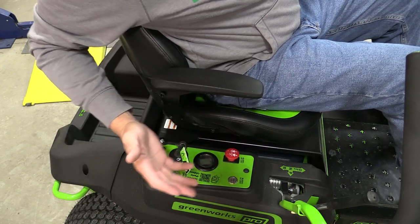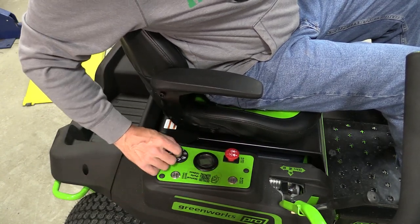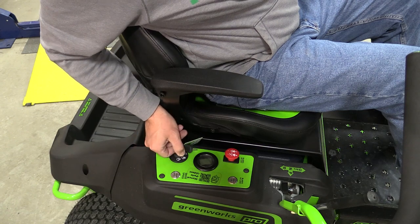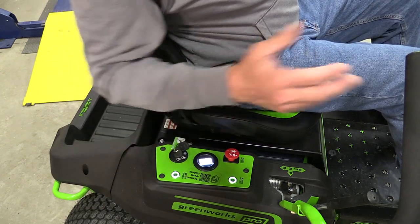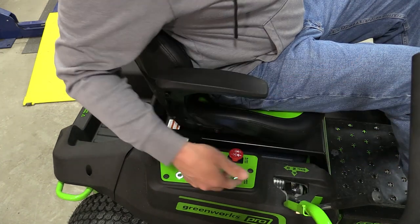In my opinion, Greenworks did just about everything possible to make this feel like a gas mower. You have your key — this will turn on your lights, this will turn on the run mode — but then to start it, you have a normal start switch that goes over. It'll go through its boot up and then beep, letting you know you can move the mower around or turn on the blades.